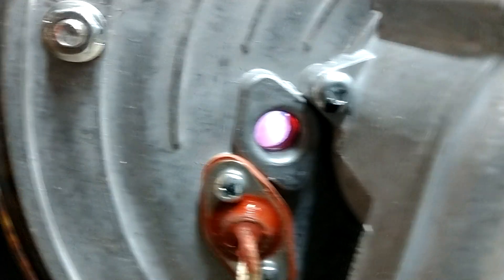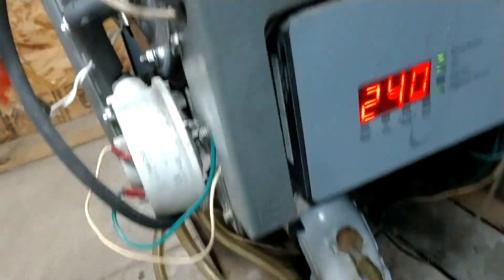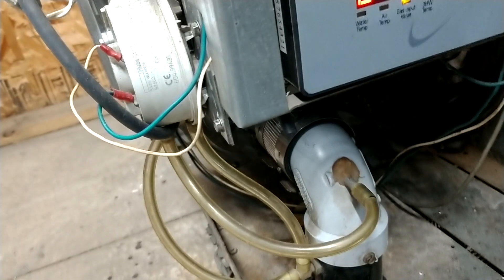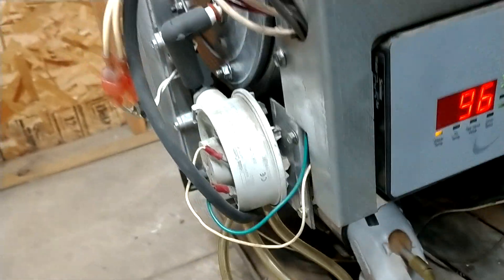I should have brought you along, but I didn't. Can you see the flame in there? Looky. It's warm inside there. This thing is from '06. That means it's 96-degree water, 19 degrees outside, and 240 is the gas input value. All I know is it works.